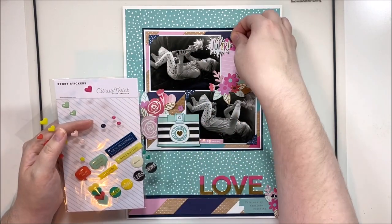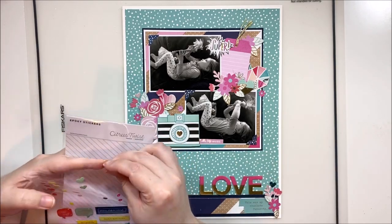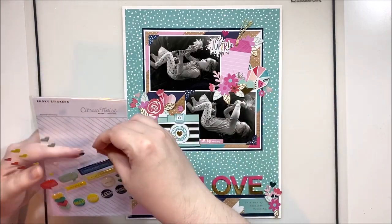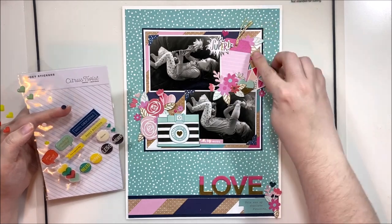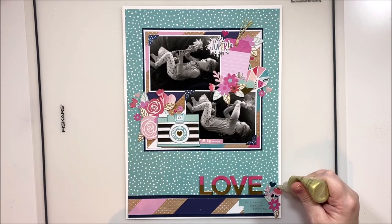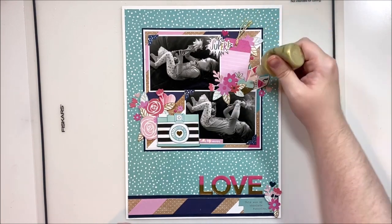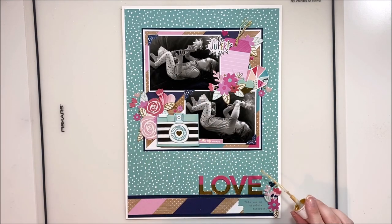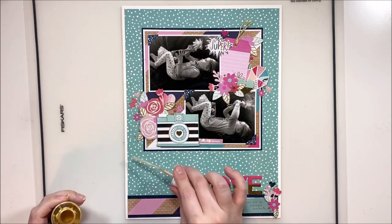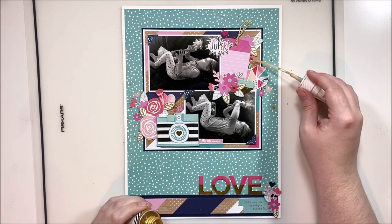Now that I've gotten everything glued down — through the magic of editing you didn't have to watch all of that — I'm bringing in these little Citrus Twist enamel shapes to sprinkle all around the page, adding one or two to my clusters everywhere. This is what I call scattering, and it's how I end every single layout I make. Adding these tiny details makes such a huge difference and makes your layout feel finished and polished. Then I come in with both Nuvo and Heidi Swapp Color Shine for my splattering. Scattering and splattering is just a little rhyme I made for myself to remember to finish off my layout — like adding the fine details on a painting to add depth. This is my patterned paper background layout for Scrap Timber — I'll be posting it in our Scrap Timber Facebook group. Until next time, bye guys!